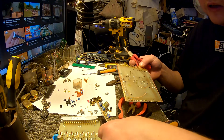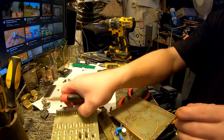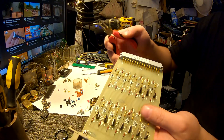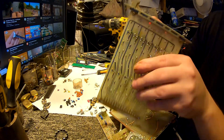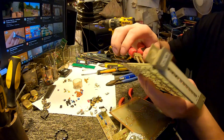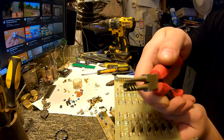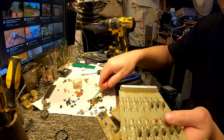I want to show this one as well. Even these transistors — as you can see there's almost no legs on them — boom, all three legs together with the solder part come off.